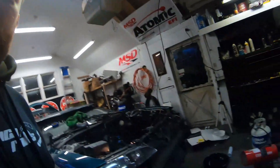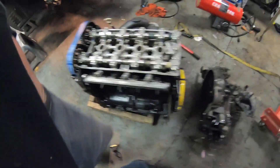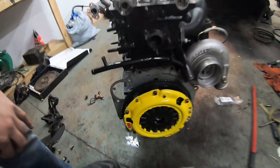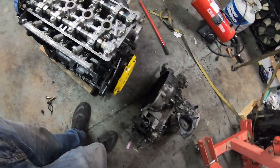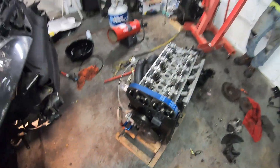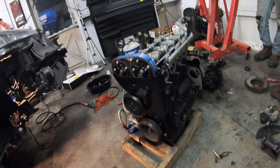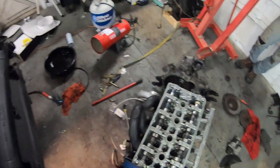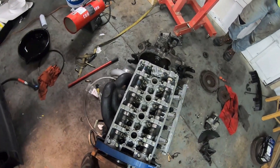Still moving along here — we got the oil pan on and tightened up, just got the clutch on, flywheel's ready to go. We're gonna throw the transmission on. We're getting there — it's actually happening. Hopefully in the next 16 hours we'll have it done.